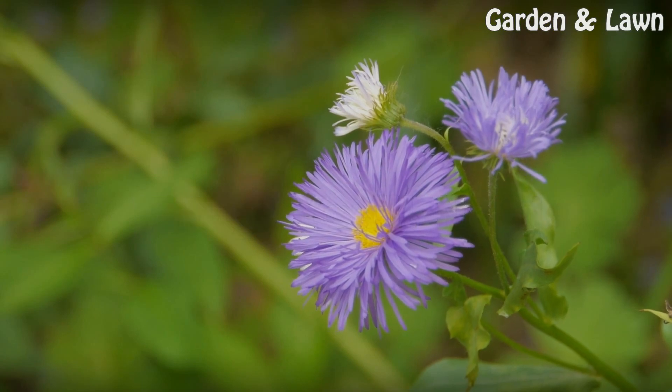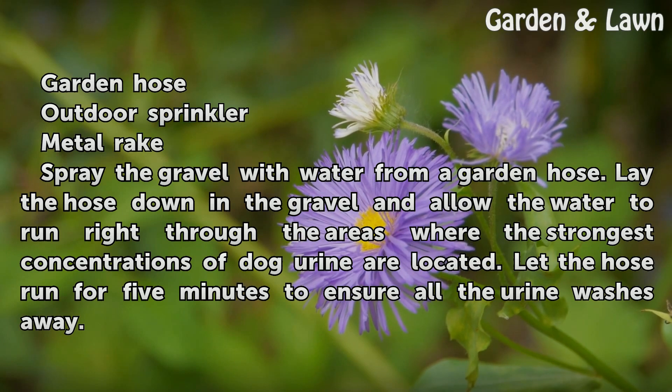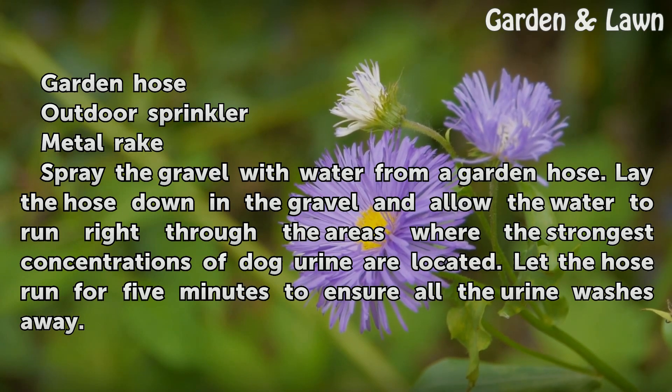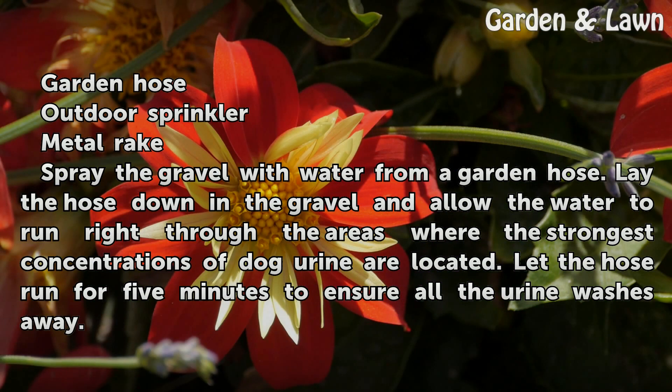Things you'll need: a garden hose, an outdoor sprinkler, and a metal rake. Spray the gravel with water from a garden hose. Lay the hose down in the gravel and allow the water to run through the areas where the strongest concentrations of dog urine are located.